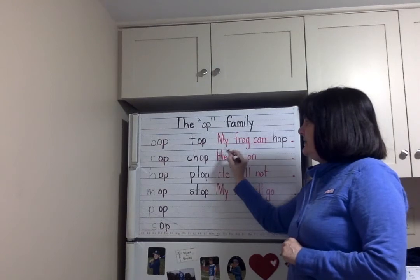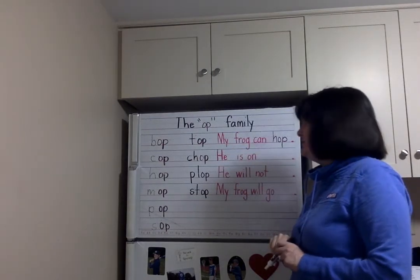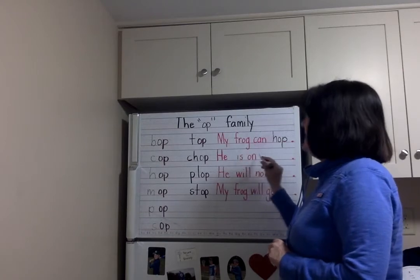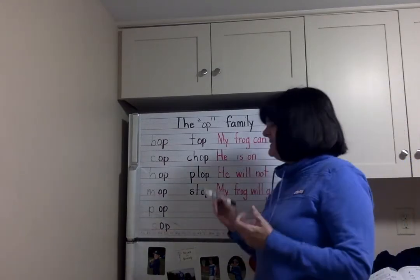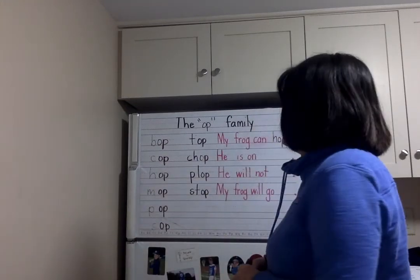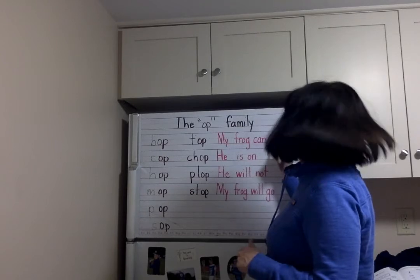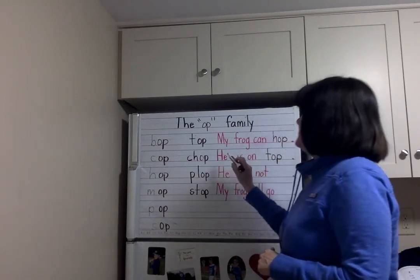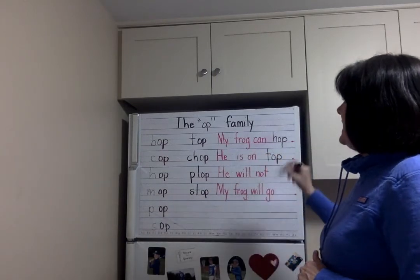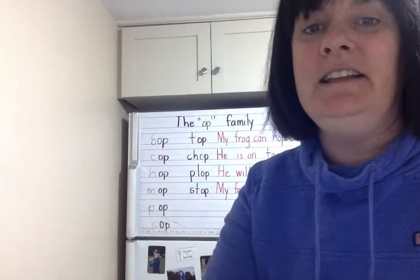Here's the next sentence — starting with a capital letter, with spaces between words, so we know it's a sentence. He is on bop? No. He is on stop? No. He is on top — good! Let's spell it out together: T-O-P. Let's read together: He is on top. Period. Again: He is on top.